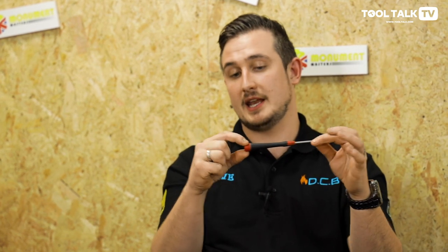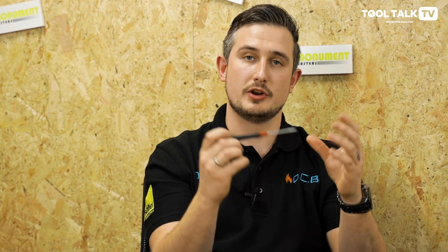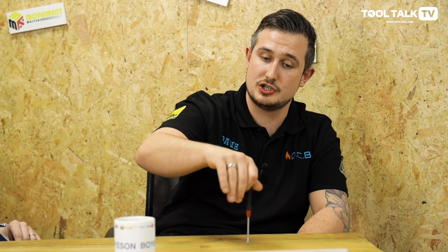The reason I like these is they have a swirling head, so if you hold the head — show the camera. These don't come in any bigger than this, they're only all this sort of length. And the reason I like them is when you're doing electrics, you can keep your hand on the top, keep the good leverage and still spin it, because obviously the top moves.